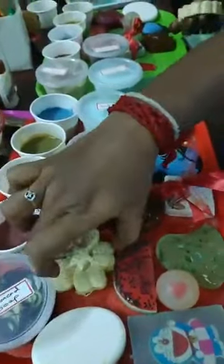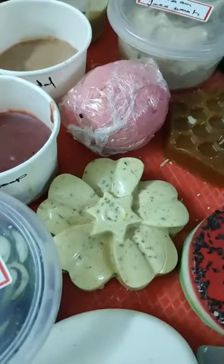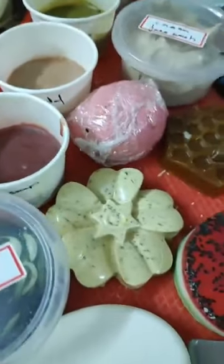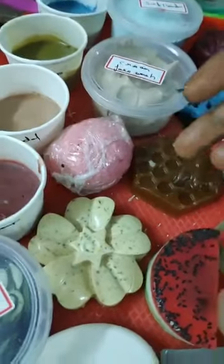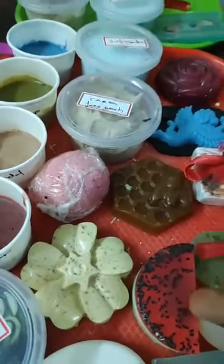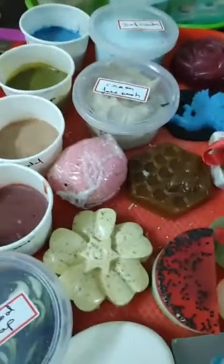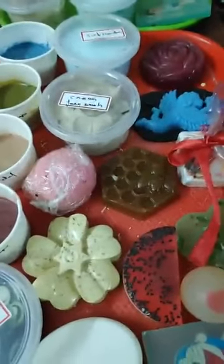Tell us about this soap, Deepa. That is whitening soap — it brightens your skin. It's made with almond, multani mitti, coconut powder, rose, saffron oil, and saffron strings. So almost we did a lot of varieties — picture soap, 3D ball soap, aloe vera soap, honey lemon soap, skin whitening soap, deep pigmentation soap, and anti-aging soap.